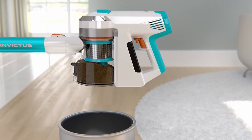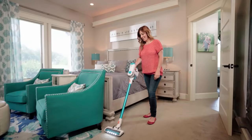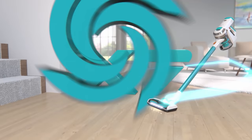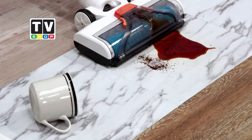Your Invictus comes with an onboard see-through dust container with one-touch, no-mess disposal. The three-stage HEPA-certified air, dust and allergen filtration system cleans the air in your home and leaves it fresher than before you started cleaning. You get the rechargeable long-life lithium-ion battery and plug-and-play battery charger. How much would you expect to pay for a total cleaning system for all your dirty jobs, inside and out, wet or dry?